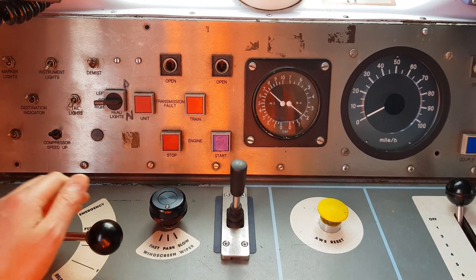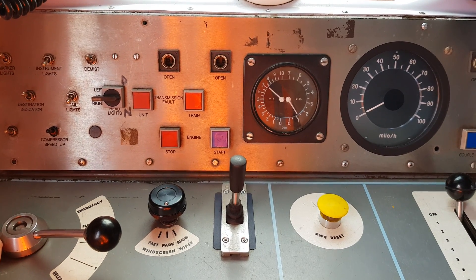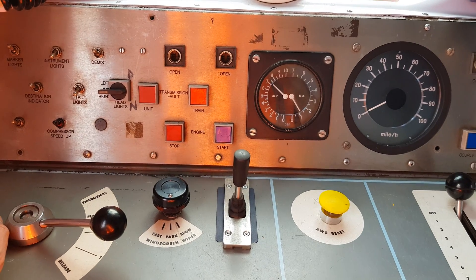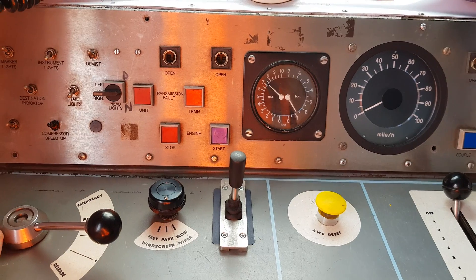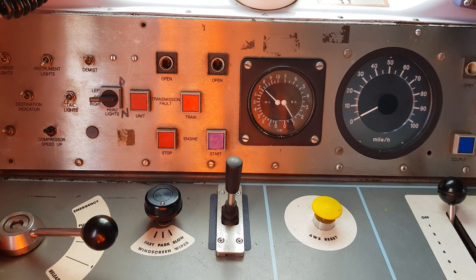In step 1 we're reading 1 to 1.5 bar on the brake cylinder gauge. Now momentarily into release — we're going to watch the needle drop towards 0, but we're not going to let it get all the way to 0 before we place the brake handle back into step 1.